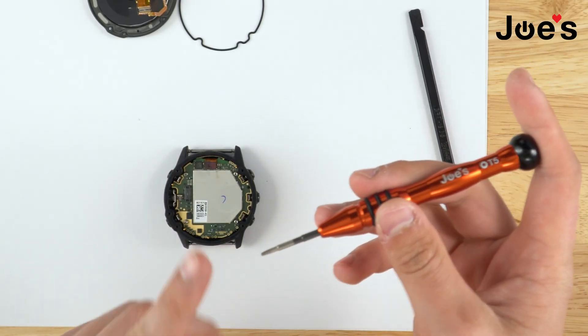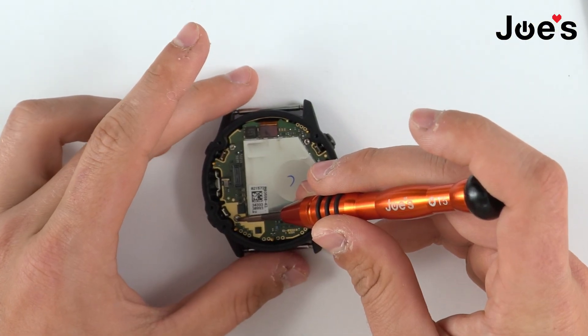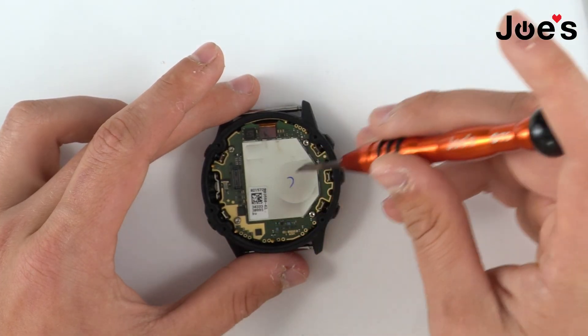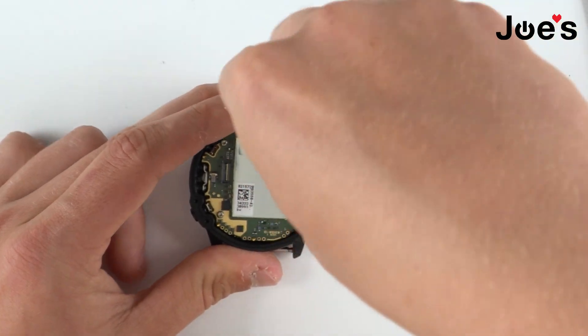Next, we're going to grab the T5 again and begin by taking off these three screws right here — one, two, and three. These are holding the motherboard down to the housing.